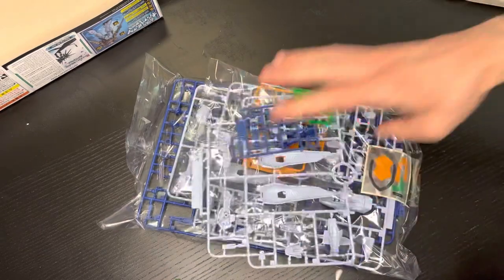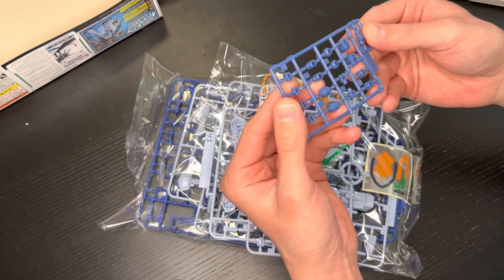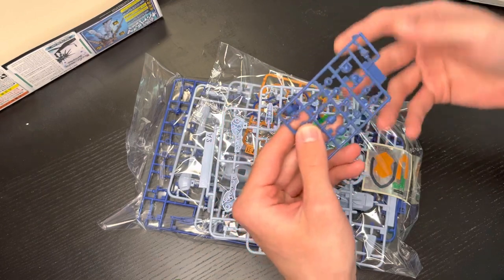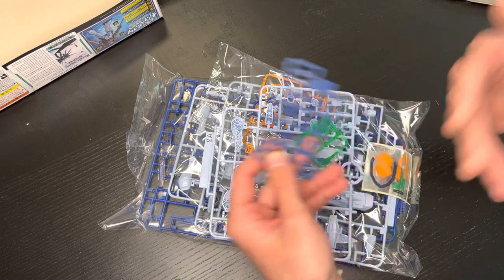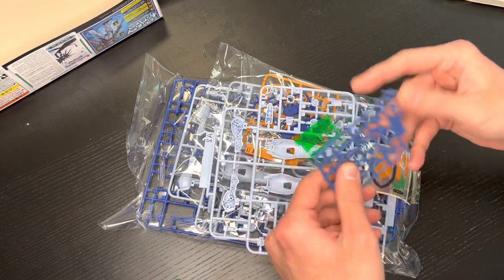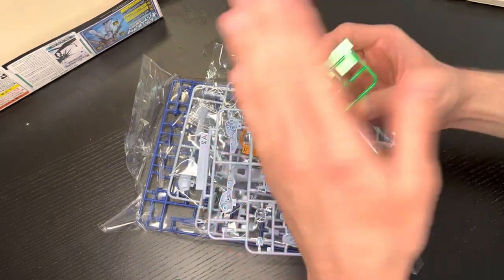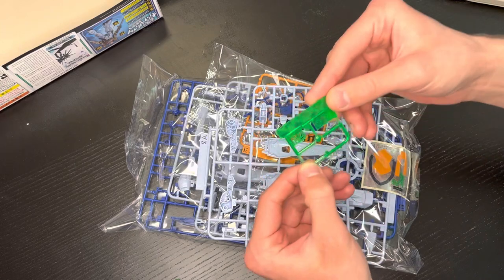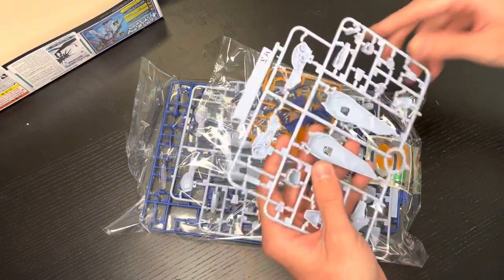Now this is interesting — we have navy polycaps, which is pretty cool. I haven't seen navy polycaps before, so it'll be nice to have them blend in a little more and not poke out. That's a nice touch. We also have another tiny piece — a convex lens, which I'm assuming is going to be for the center core piece.